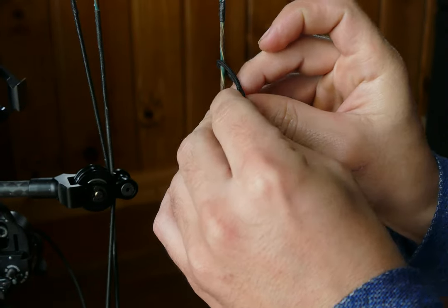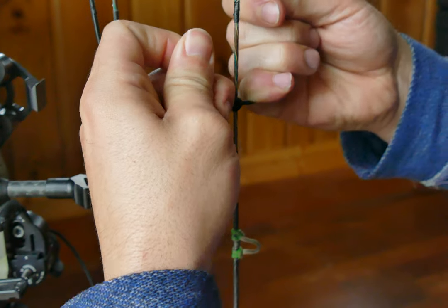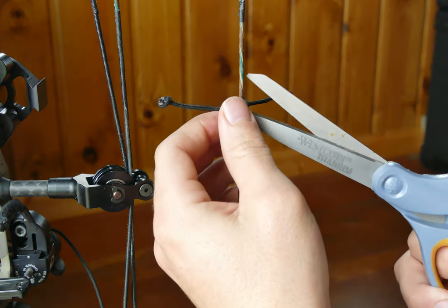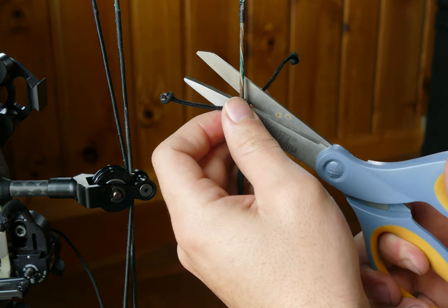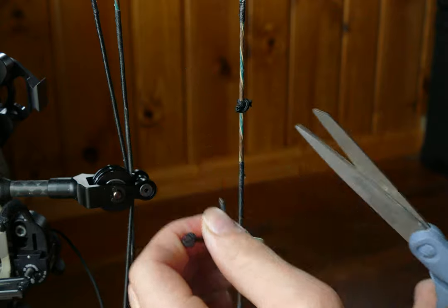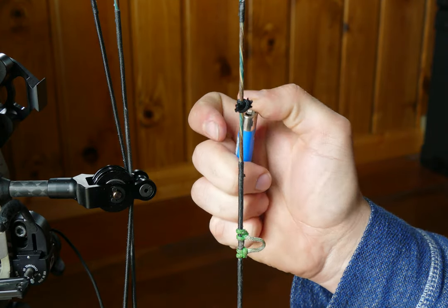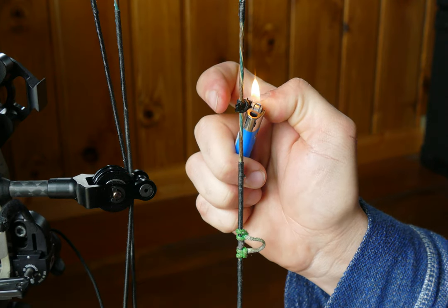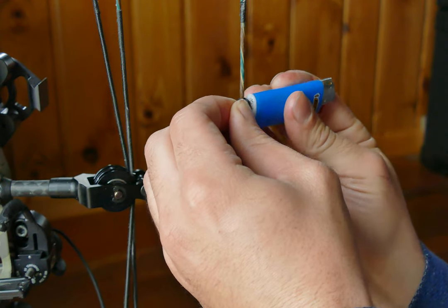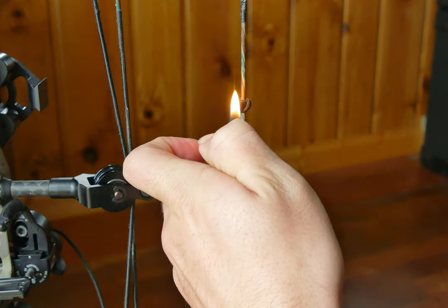I just get this tied on here — pull these two sides as tight as you can. Then you're just gonna cut these off like you would if you were making a D loop — cut them off. And then you want to burn the ends with a lighter.